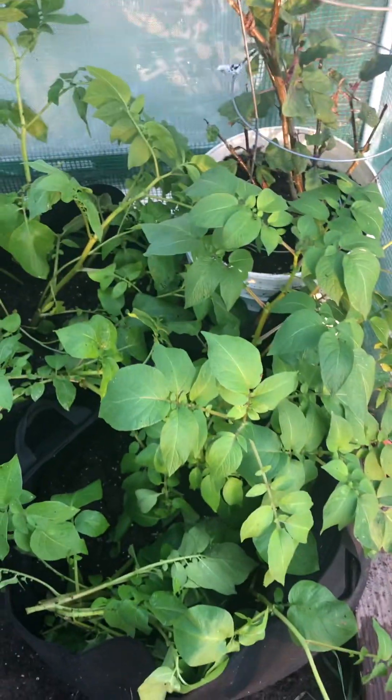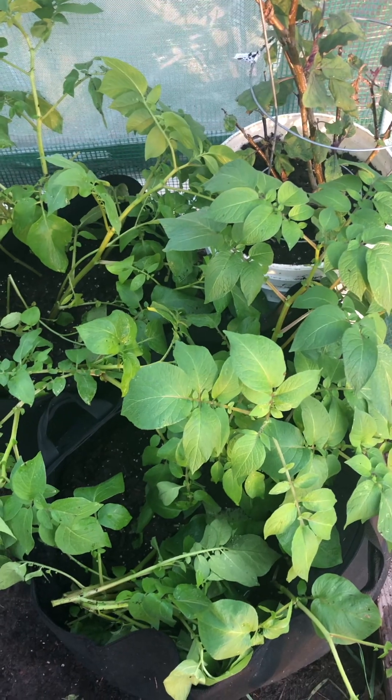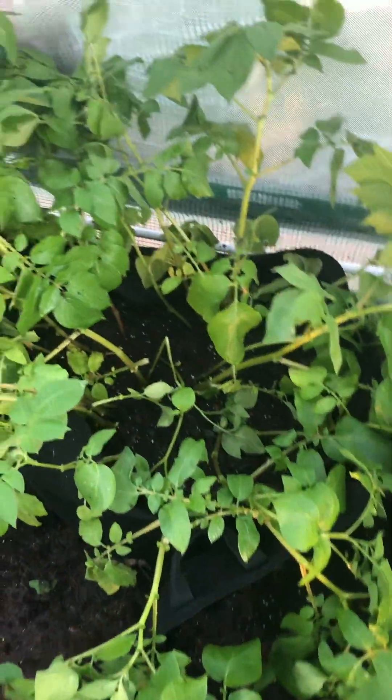Hi y'all, this is Jeff from Jeff's Vegetable Garden and Containers. We're in our first week of December — I believe today's the 5th. I just wanted to go through and show you how we're making out so far out here in the greenhouse recently.